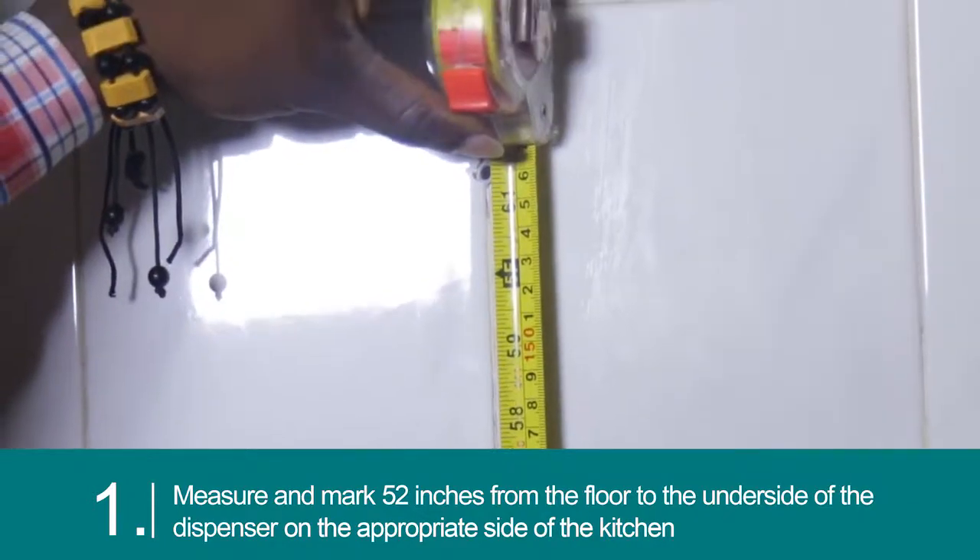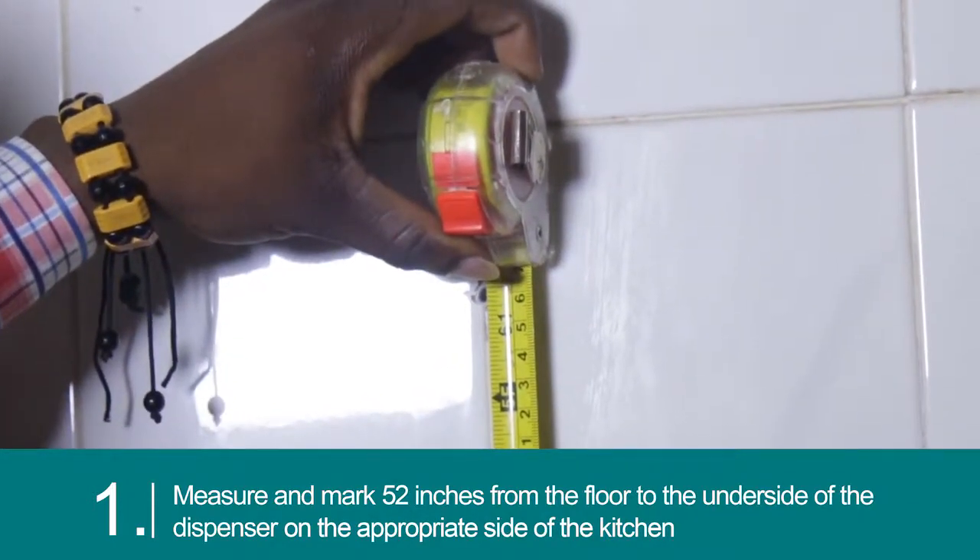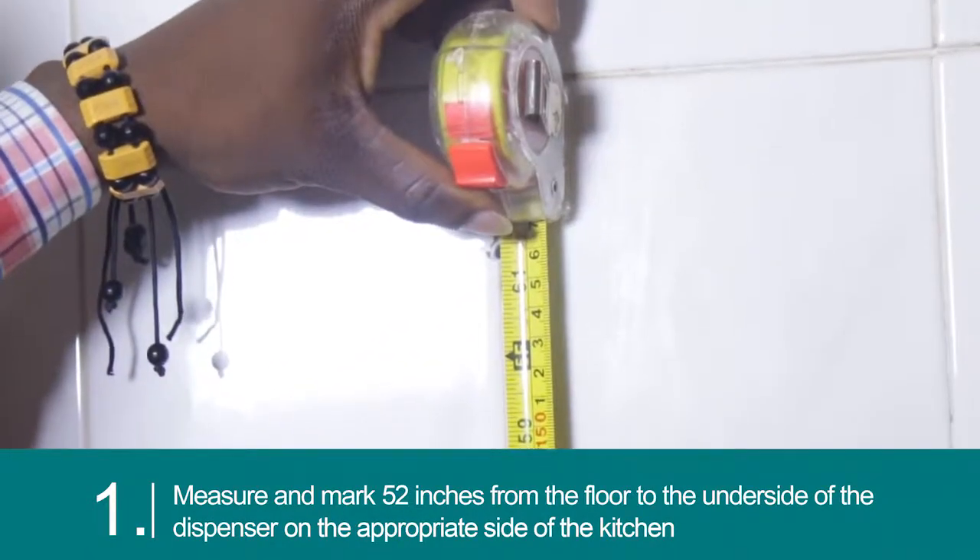Measure and mark 52 inches from the floor to the underside of the dispenser on the appropriate side of the kitchen.